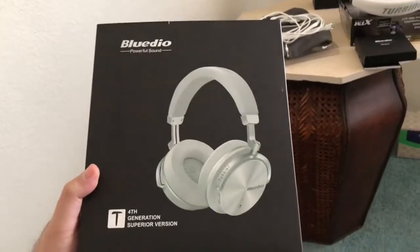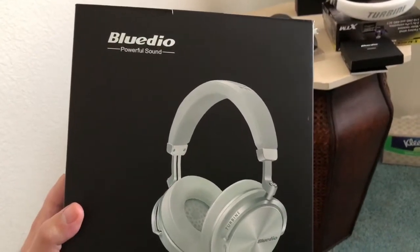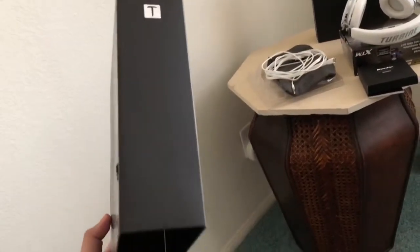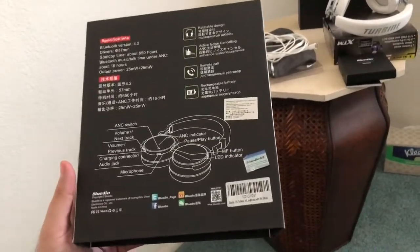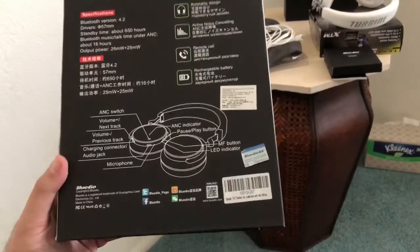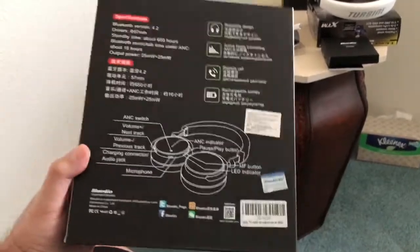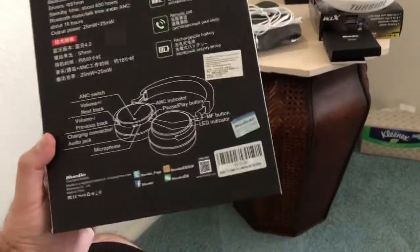By the time I purchase one Beats headphone I would have already had 20 Bluedio headphones as far as pricing is concerned. Now, these fourth generation superior versions don't come with SD card slot or FM radio built in, but they don't need that. These are superior when it comes to bass — bass heavy, but cleaner and punchier, like the Beats by Dr. Dre Pros, and on par with the Bluedio Amp Pump Zone mega bass headphones.